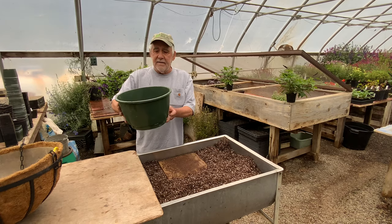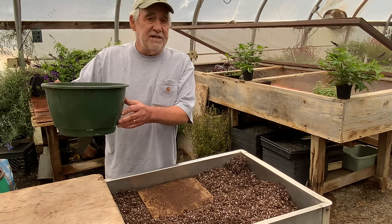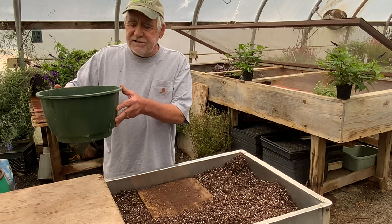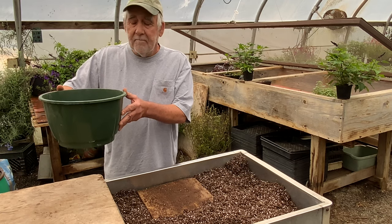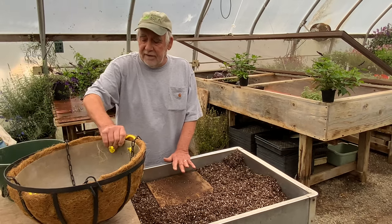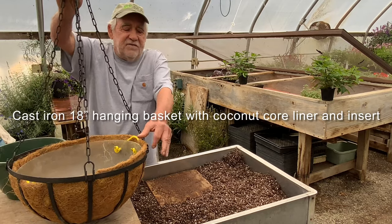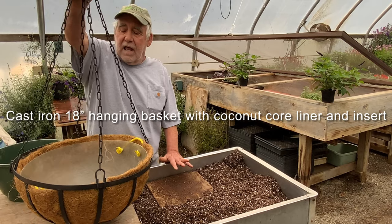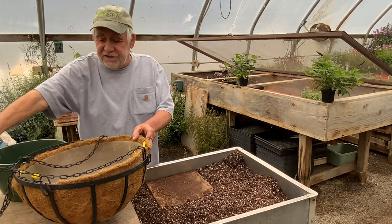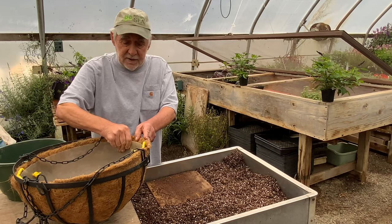This is a typical hanging basket container — a 12-inch basket. You've probably seen these for sale; they're inexpensive. Something like this will work, though it's a little bit small for Hummingbird Falls depending on your garden. Here is a more elaborate hanging basket: cast iron with a coconut core liner, a beautifully made basket that will last for years and years. This one is 18 inches in diameter.